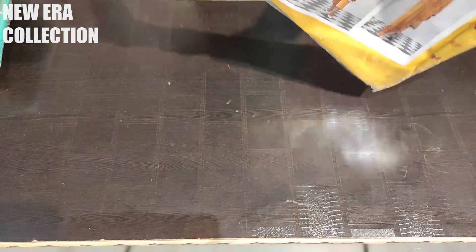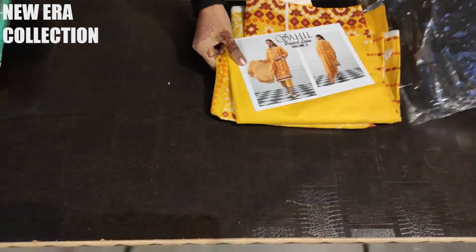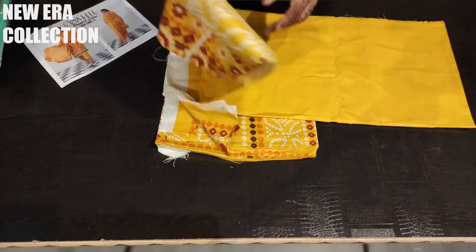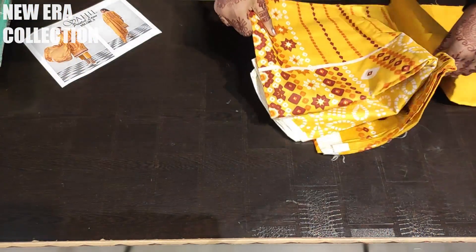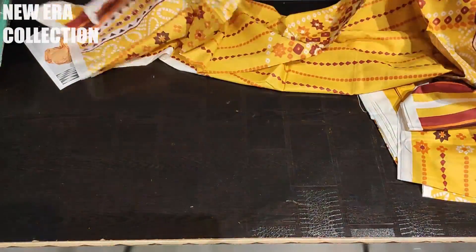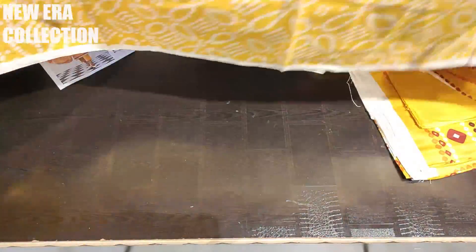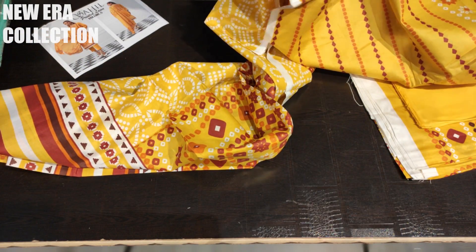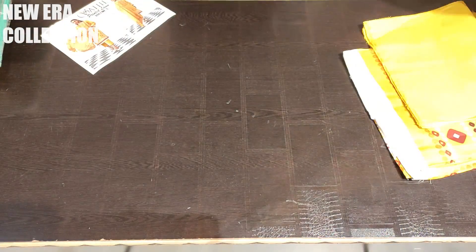First I am going to show you the best piece. This is our yellow shade — it is bright yellow, not too bright, but the color is very good. A lot of people ask me for printed lawn because in many places there are not so many winters, so you need lawn fabric a lot.